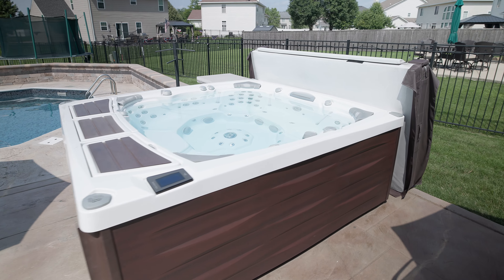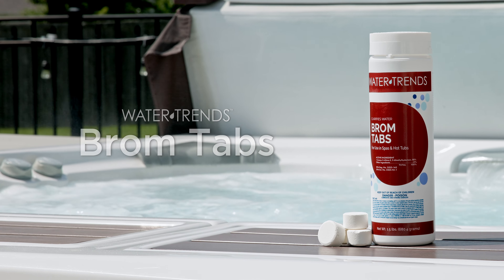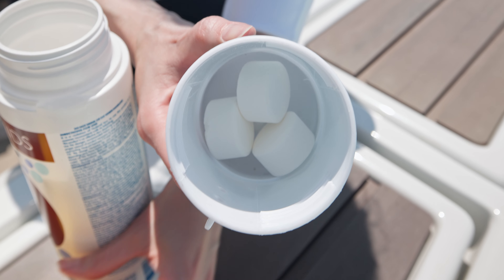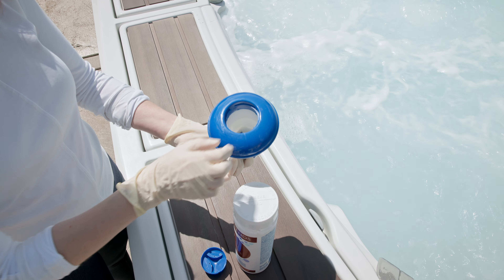Welcome to our guide on using BromTabs, your go-to bactericide and disinfectant for maintaining a clean and inviting spa or hot tub. BromTabs are slow dissolving, effective, and designed to keep your spa water crystal clear. Here's how to use them for best results.